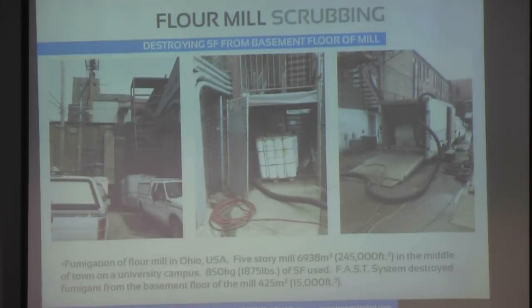This is an example of a flour mill scrub that we did a couple of summers ago. It was a fumigation of a flour mill in Ohio. It's a five-story mill in the middle of a town on a university campus.